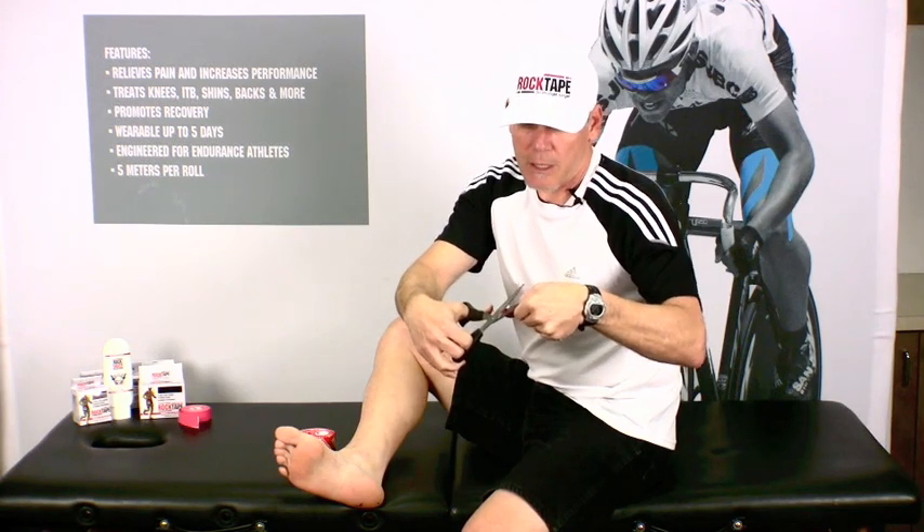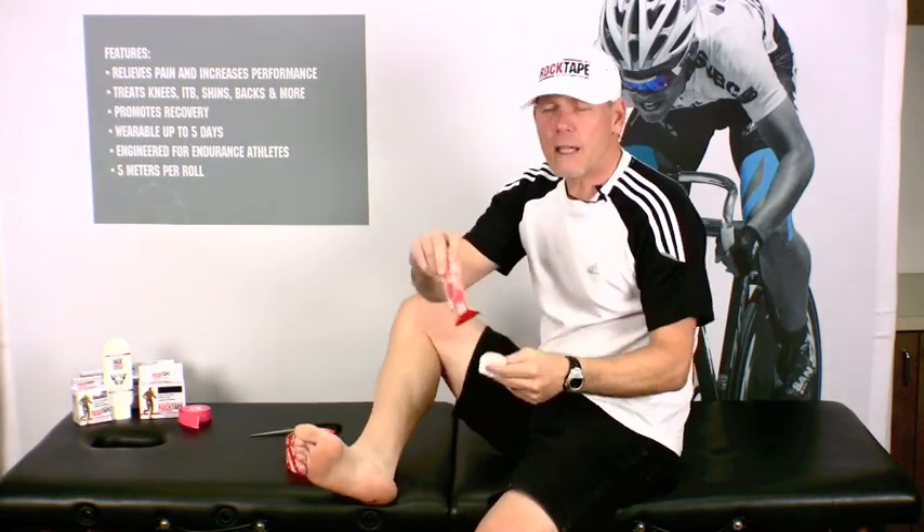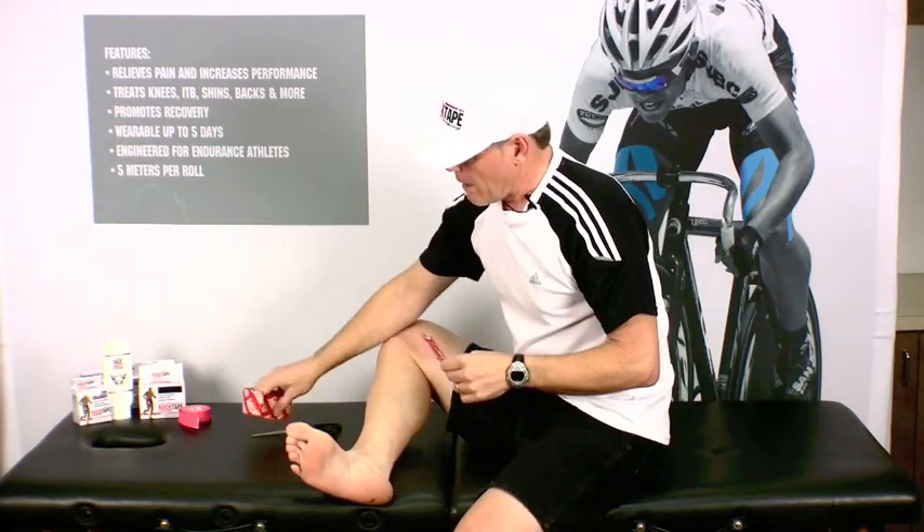Now, your feet take a beating while you're running and you're active, so you may not get five days worth of use out of it, but you should get at least three to four.